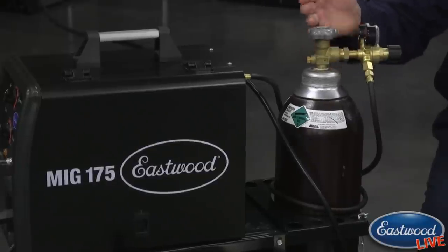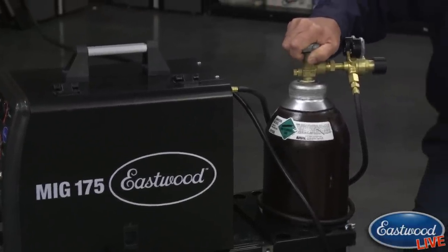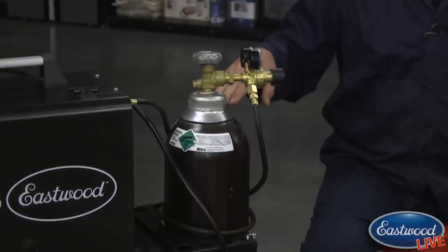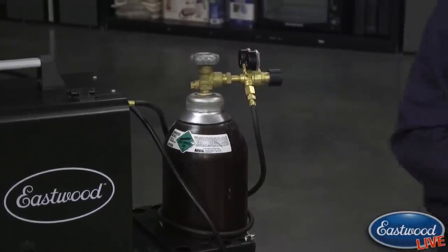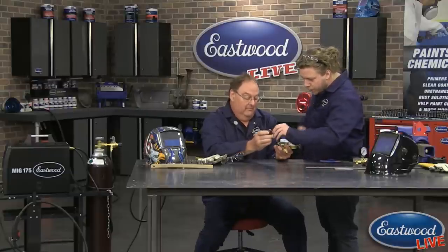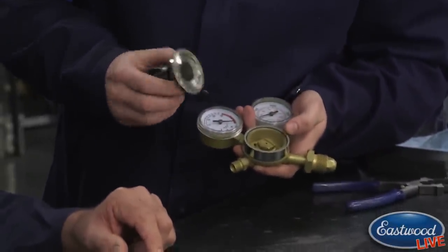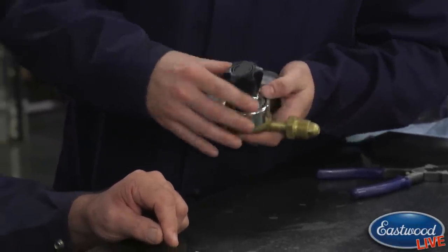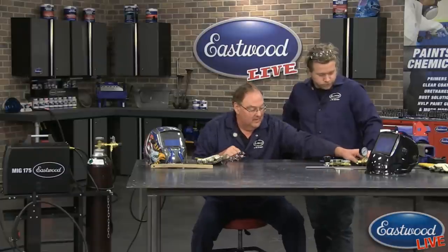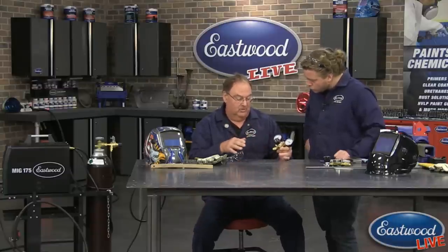Keep the cap on at all times when not in use, and make sure it's chained during transport. When you turn the valve on, open it slowly and make sure the regulator is not facing anybody. Open it nice and slow — it's all the way open or all the way closed. I actually had a customer come into the store who turned his regulator on too fast and it popped it apart. So you don't want that flying across the room and hitting you in the eyes. Turn it on nice and slow and the diaphragm will last a lot longer.